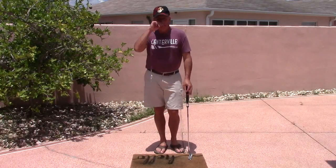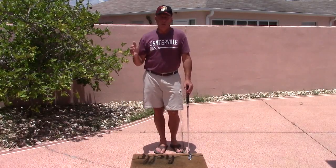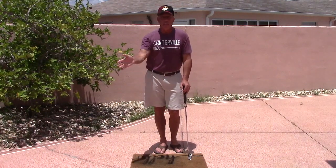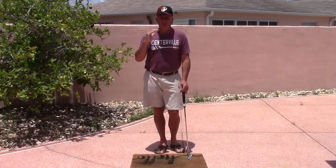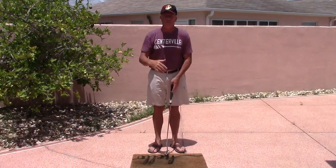Many students lately have asked me about having trouble reading greens, not sure how to read them. Well, the first thing when you start to read the green is you do it from your approach from the fairway.